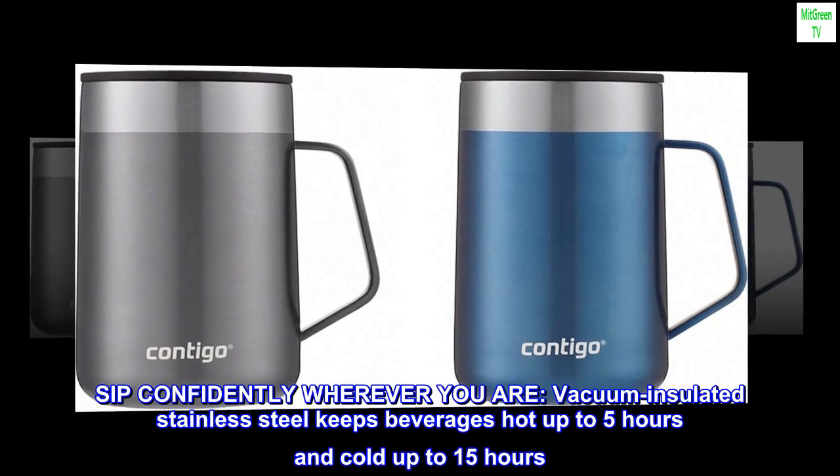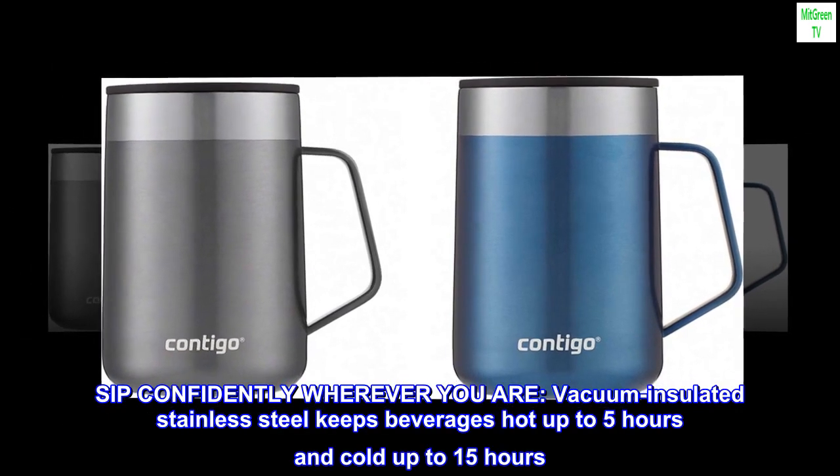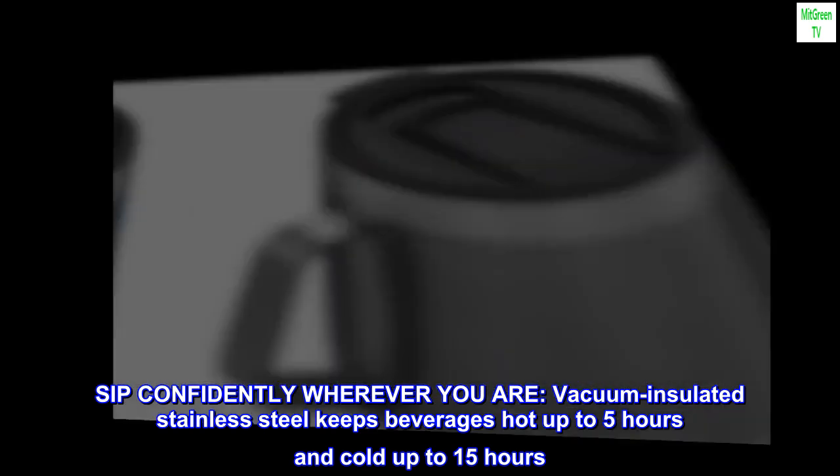Sip confidently wherever you are. Vacuum insulated stainless steel keeps beverages hot up to 5 hours and cold up to 15 hours.